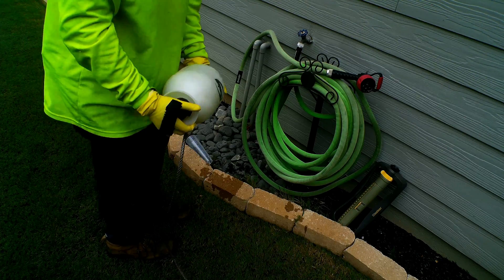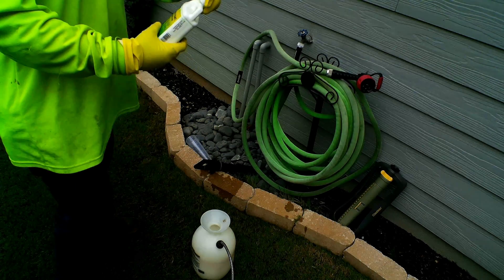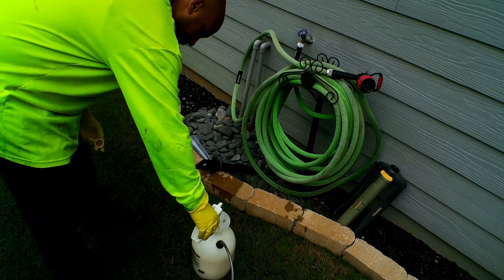I'm going to agitate it really well, then I'm going to add my surfactant, as a surfactant is key in order to allow chemicals to stick to the leaves.